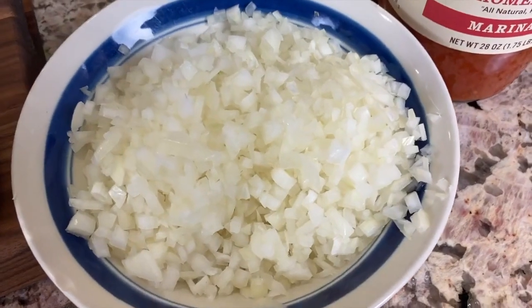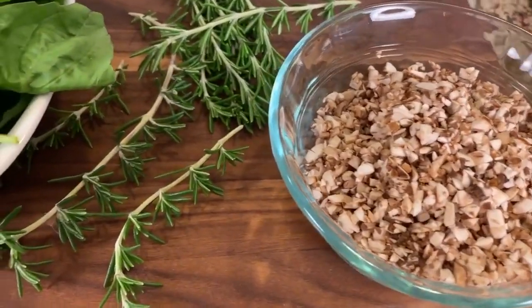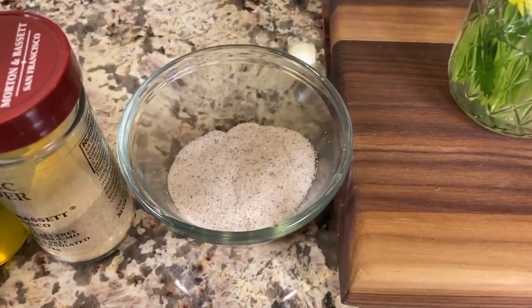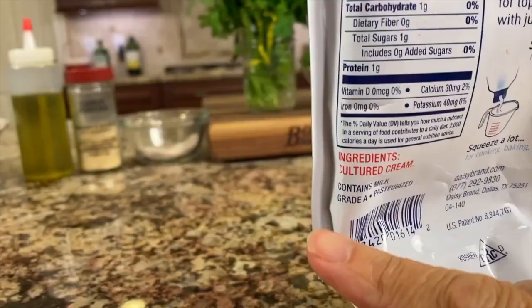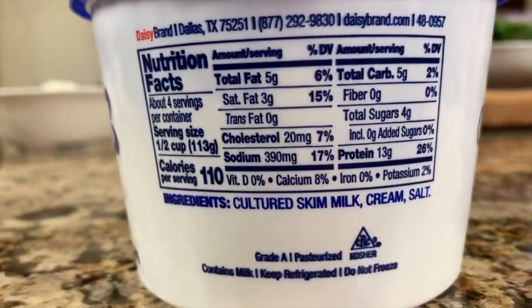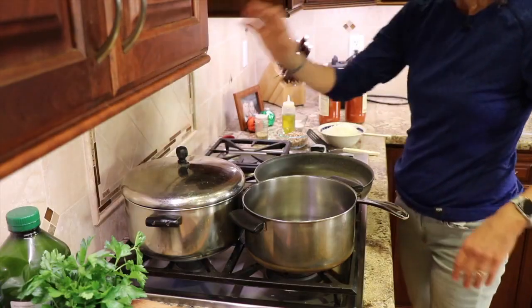We'll also be using one finely diced yellow onion. I have some super fine diced mushrooms — if you want to leave them larger you can. I've got some fresh rosemary right out of my garden. For my herbs, I'm using fresh basil and fresh parsley, and it really makes a difference in the sauce. We'll need some salt, garlic powder, and olive oil. For our cheeses, I'm using grated mozzarella, sour cream — very clean ingredients — and cottage cheese. The last thing is some grated parmesan cheese.